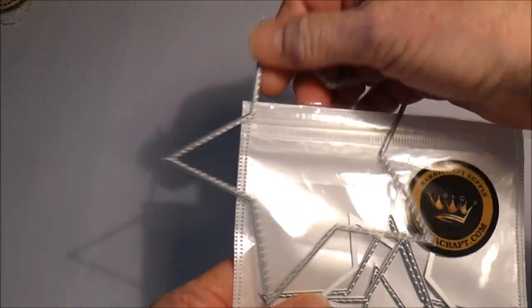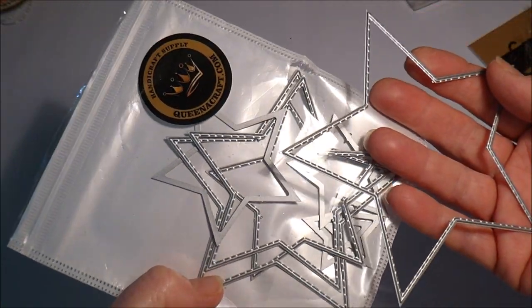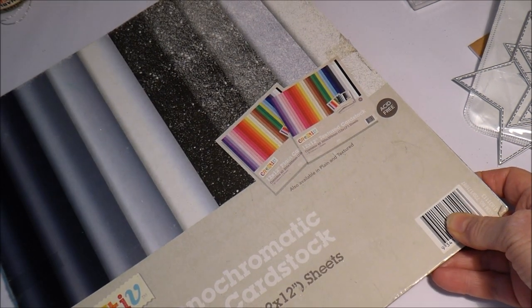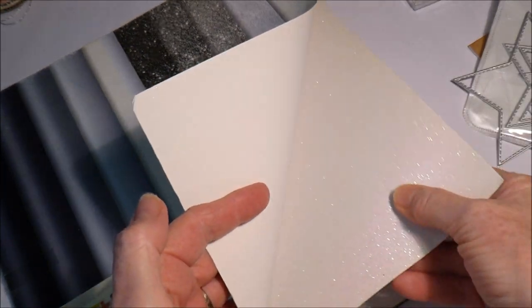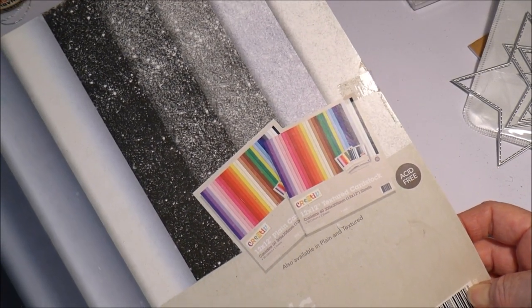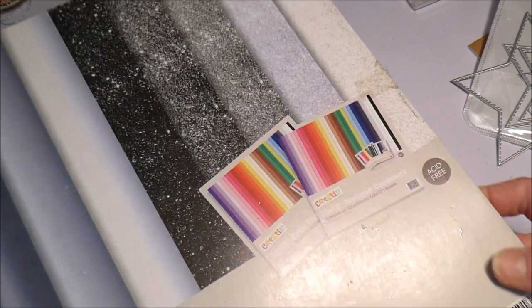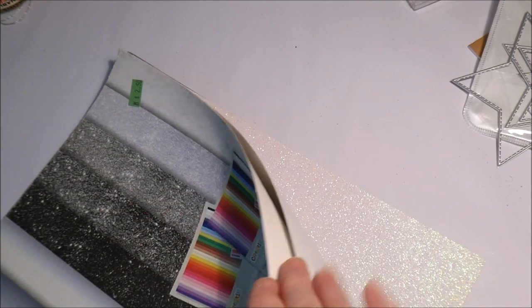The star die set has eight pieces and cut absolutely beautifully — no problems whatsoever with this die. The cardstock I was using was actually a glittered cardstock. It's quite a thick, sturdy, heavy weight cardstock. I can't find the weight on it, but I know it's a good thickness. I found it thrifting a couple of years ago and it has a few more sheets left.